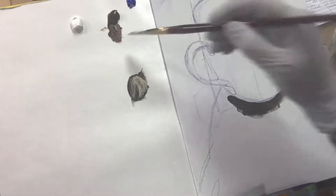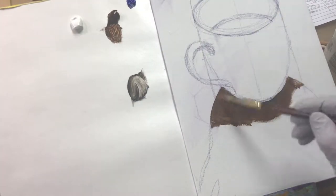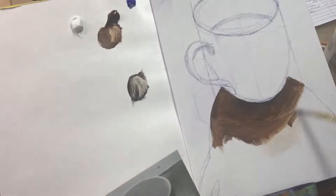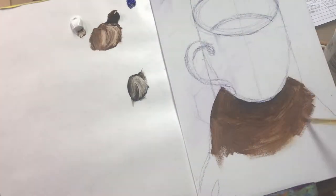I'm using acrylic paint here for this underpainting so that it dries quickly, and then I'll do a demo using oils on top of it. Acrylic paint dries quickly so I won't be able to make too many soft edges as I'm going along unless I work wet into wet, so instead I use dry brushing.